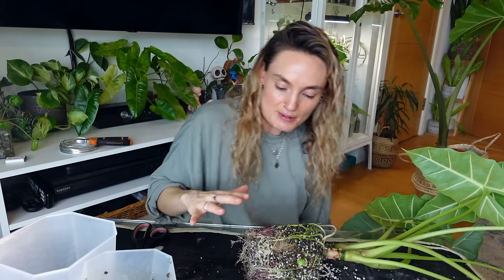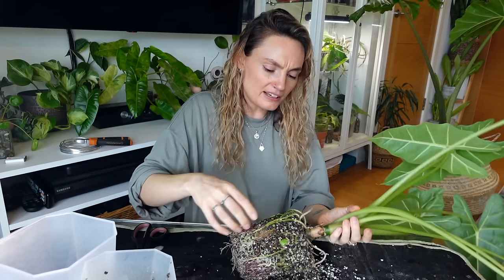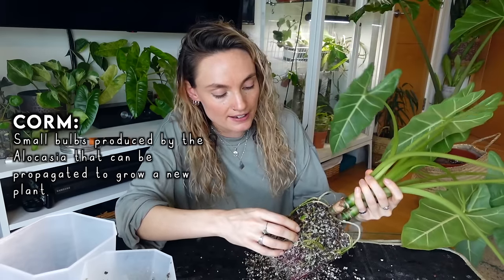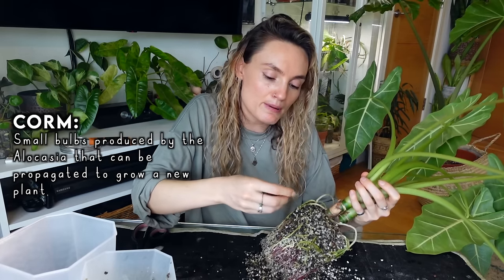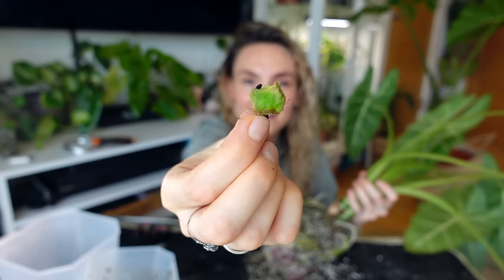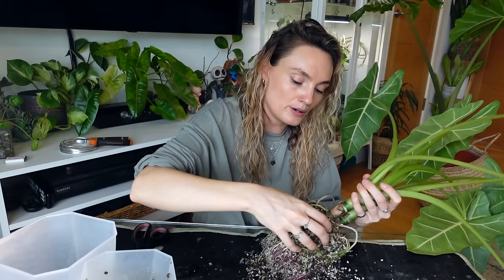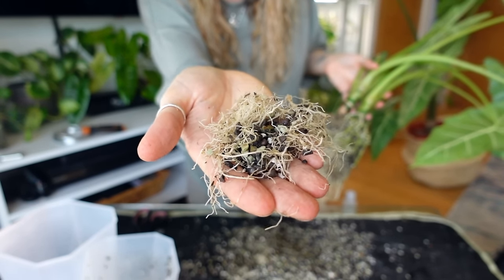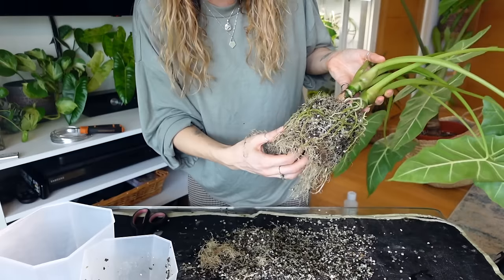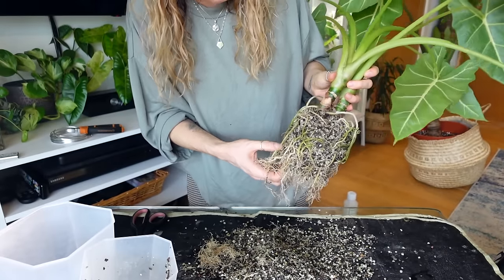When working with semi-hydroponics, you don't need to get all the semi-hydro off the roots like you would with soil. But I'd like to have a look and see if I've got any corms here. I can see one right away — so I can talk a little bit about propagating this plant as well. If you're repotting your plant and you come across these corms, don't throw them away, because this is how you make more of this plant for free.